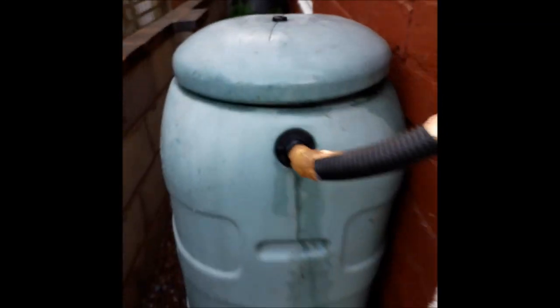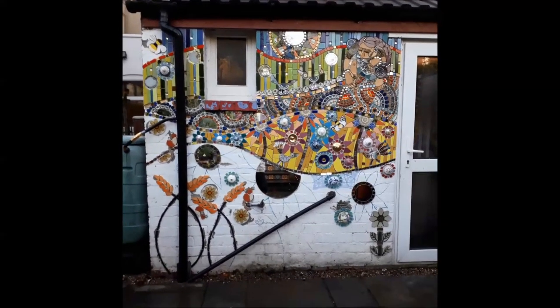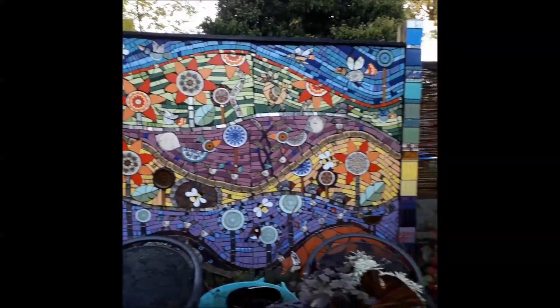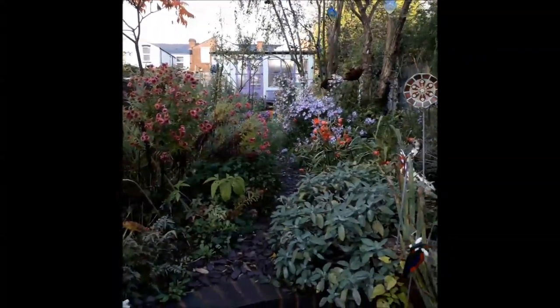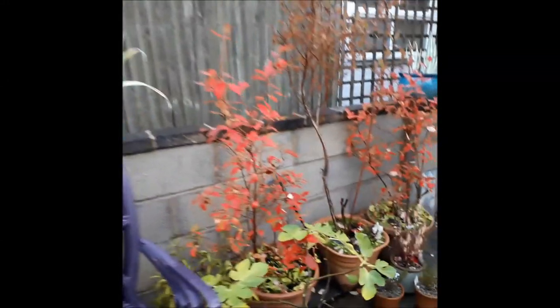It's going towards the water butt, which might link to another water butt. This is what the wall mosaic looks like in my garden — this is the mosaic I did a few years back, more than a few years actually. New fence panels, new flowers, lots of flowers even though it's October. See you soon, bye!